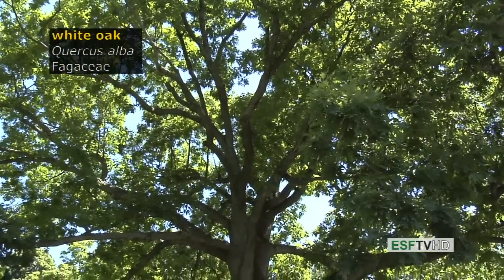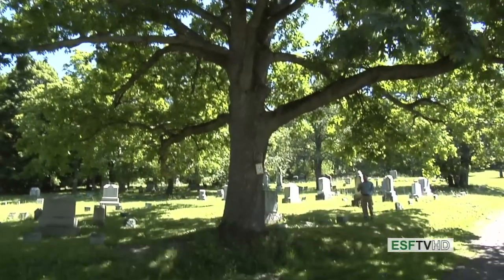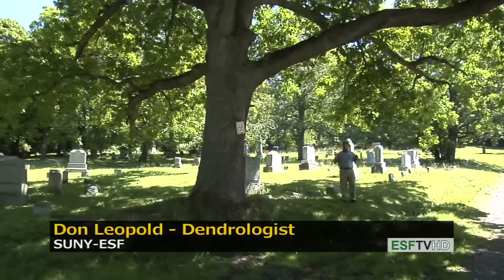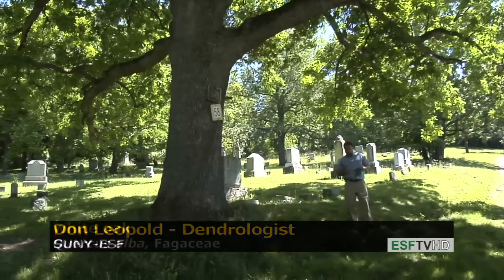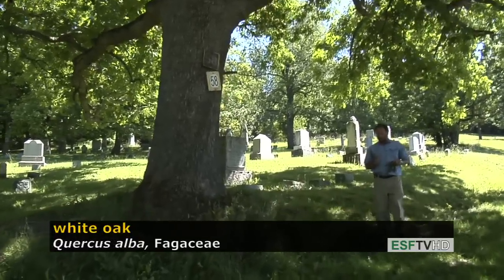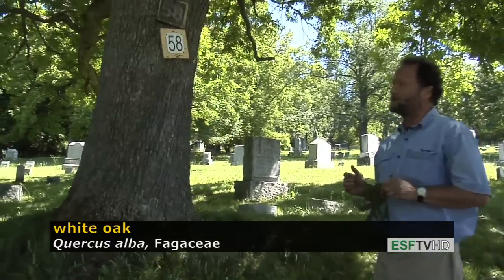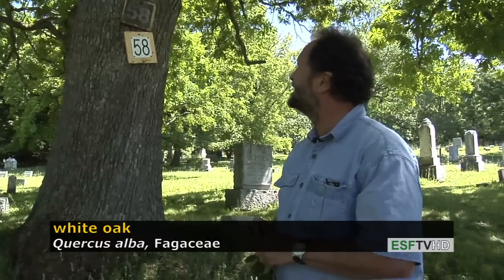Of the many white oaks in eastern North America, Quercus alba is the white oak — the tree we think of when we talk about white oaks. It's a huge tree, living up to 400 or more years, up to five feet in diameter. It's relatively slow growing but still makes an excellent shade tree or lawn tree if given plenty of room.